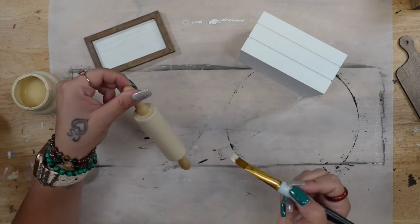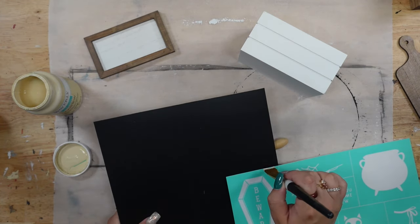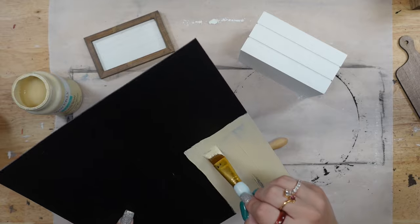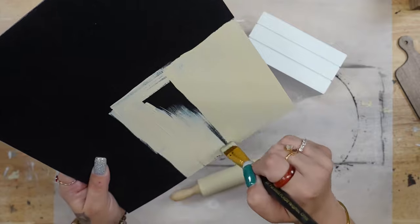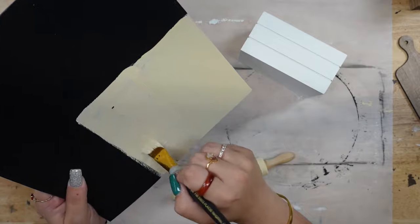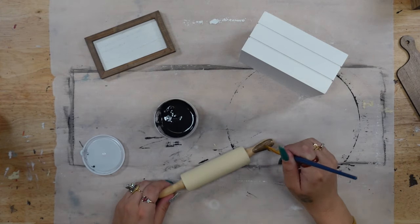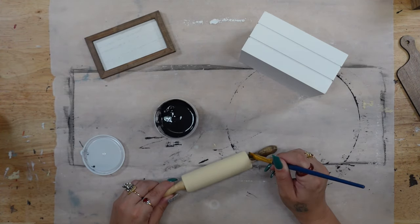I set my tiered tray aside and now we're going to do all the little decor for the tiered tray. With the kit it comes with the tiered tray essentials, which includes a book stack, a picture, a mini cutting board, a mini rolling pin, and a mini board and base. I start off by painting my little mini rolling pin with my Cashew Waverly chalk paint. Then I take a piece of Worbla — if you don't know what this is, a lot of cosplayers use it because when you heat it up it gets very hard.